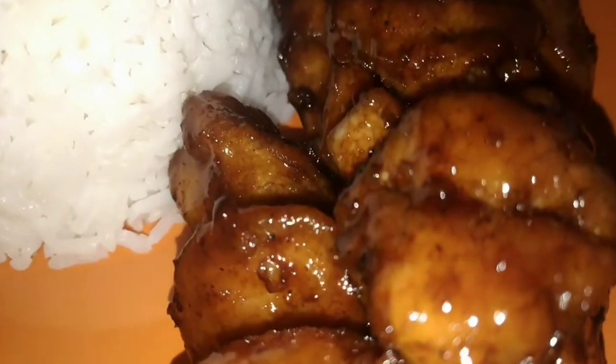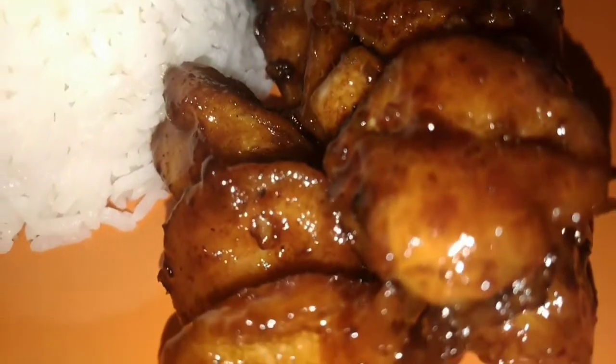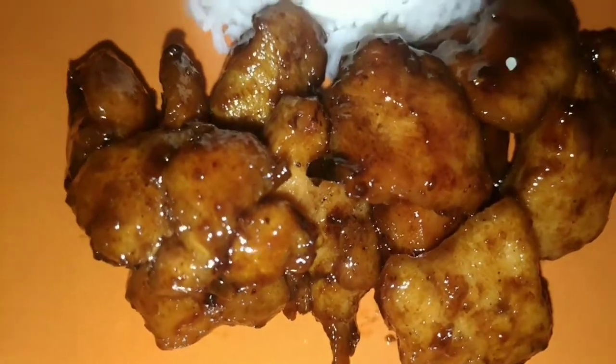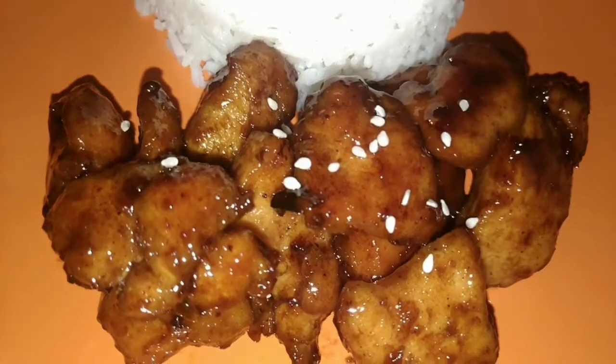This is the finished look. If you want this to have a darker color, you can add more soy sauce or browning. I am now decorating this with some sesame seeds and a little scallion.